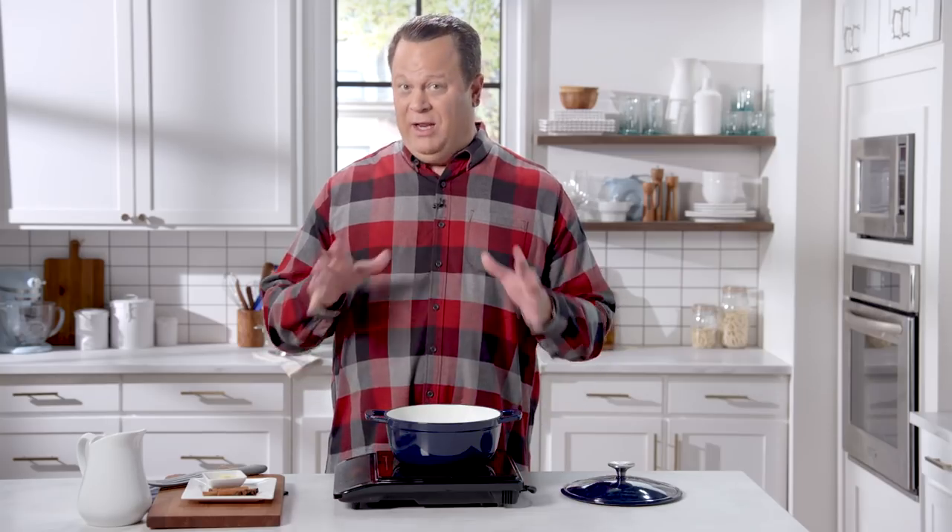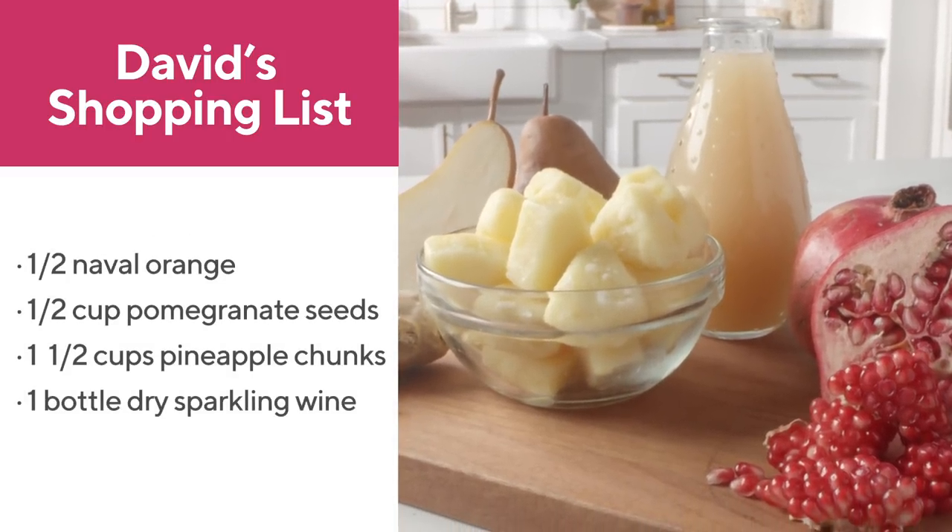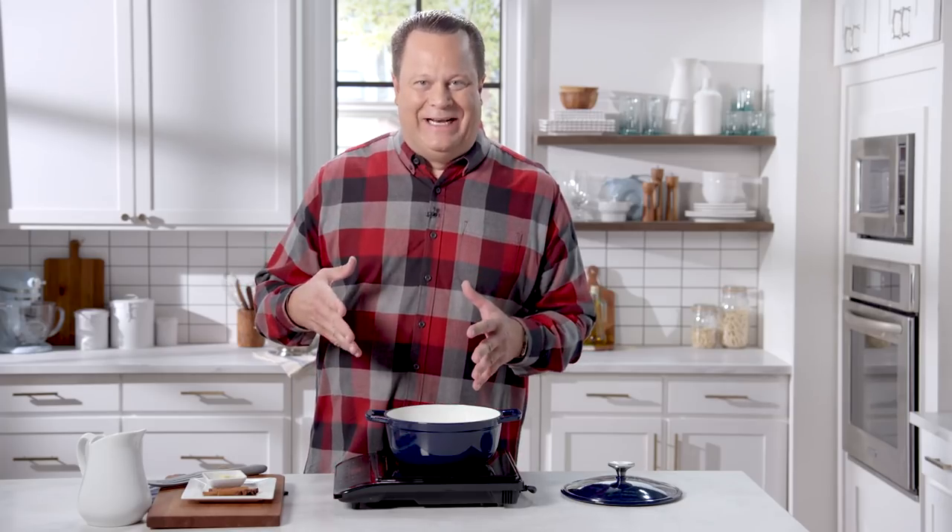As the weather turns cooler and the holidays are just around the corner, I'm always looking for a great party punch and this one is full of great flavor and is super easy to make. In fact, I like to say it's like drinking the holidays in a glass.